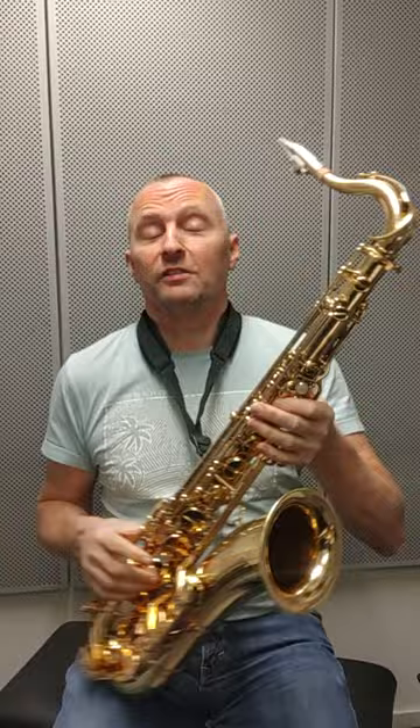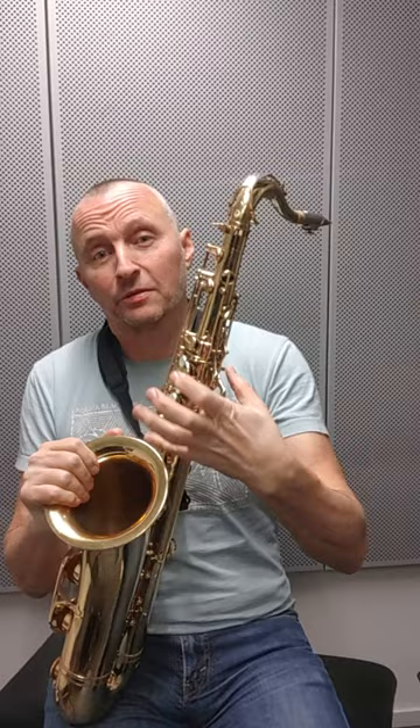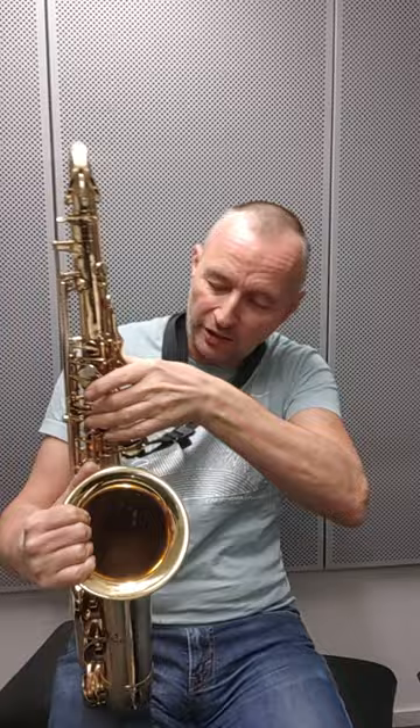I changed out the pads in the left hand and some of the side keys — the rest of them were fine. But on the left hand particularly they were starting to bloat out and swell up a bit, so I changed them out, put some brand new ones in with the plastic resonators, and now it's tight and snappy. So let's have another little noodle again.